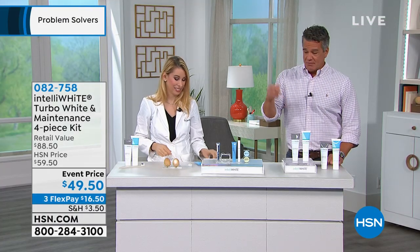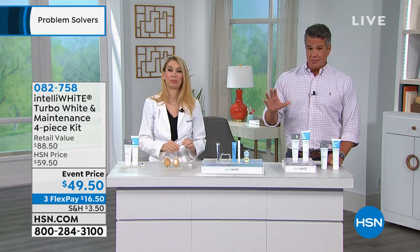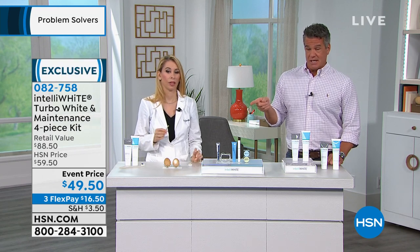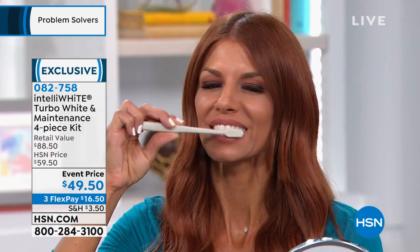You get 30 extra treatments here today — it's the quickest way to get those results. This is a great try-me product. If you've never tried it before, this $49 is probably a quarter of a visit to the dentist. You don't need a lot. Apply it on a dry brush, and you'll see that. She's been using this for a bit — look at how beautiful her teeth are jumping off the screen.